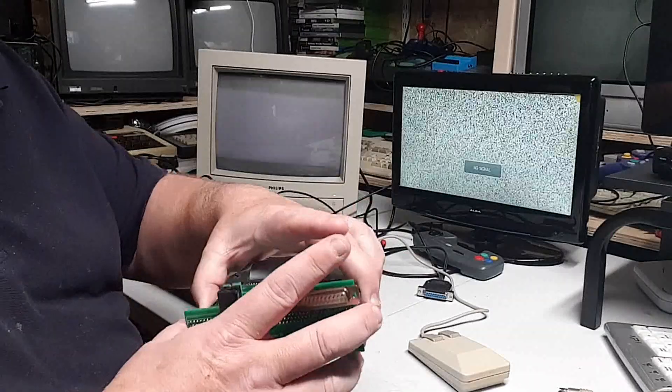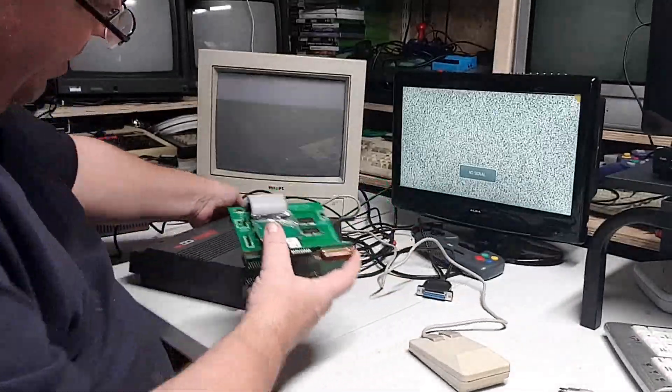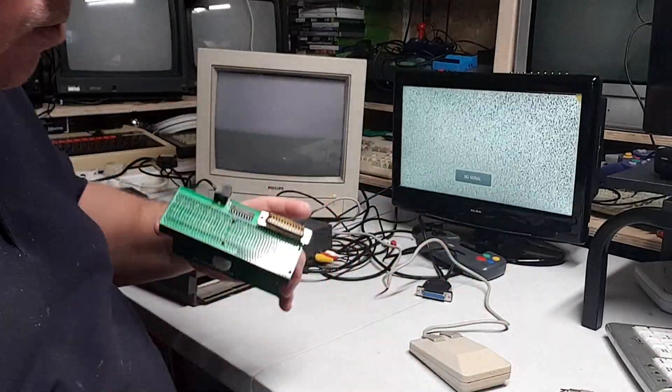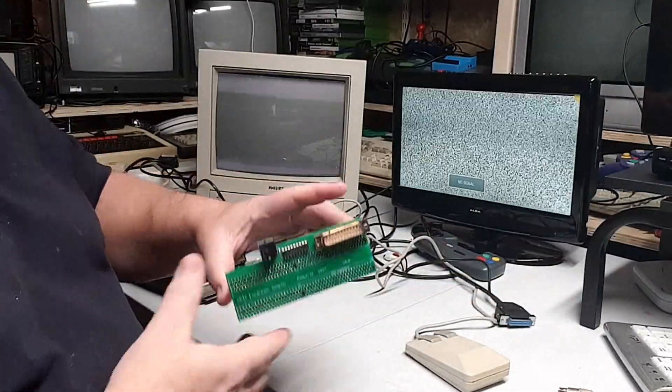If you've got one of these TF cards that go in the back of the CD32 — I think you've seen one of my other videos — it plugs in the back and it's also got an RGB out port, one of these things. I was going a bit worried because I thought...